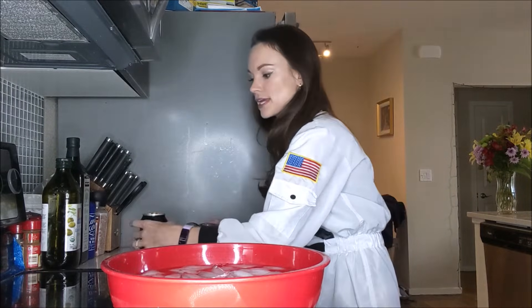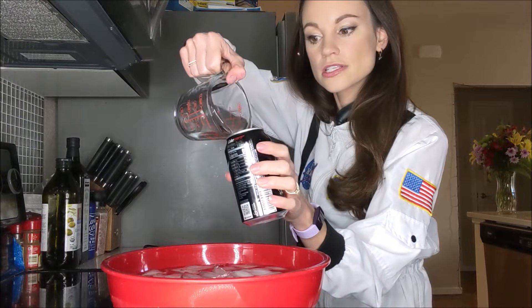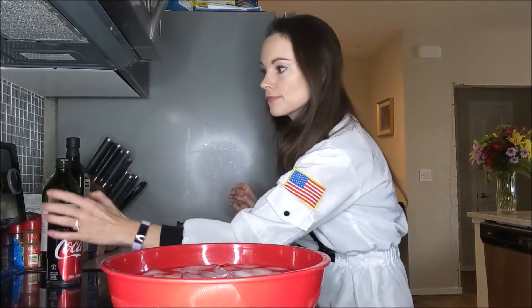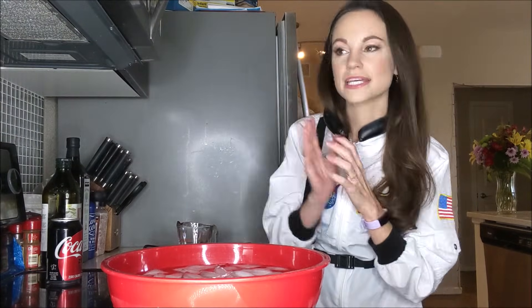The first thing you want to do is fill your can with one-third cup of water, just like so. Then put it on a burner on medium high to high, just like that, and set a timer for five minutes.